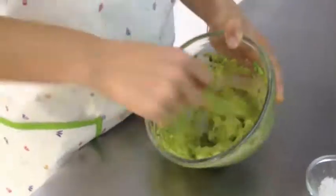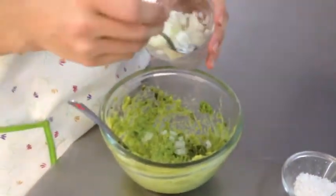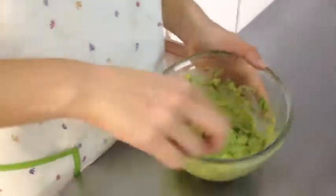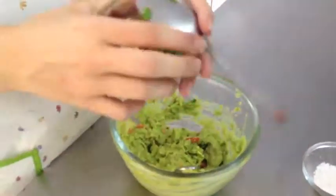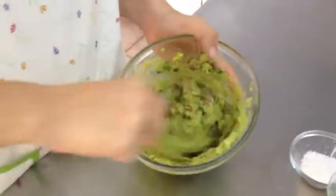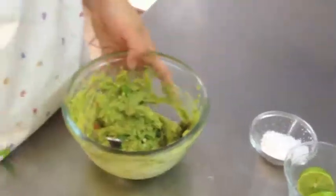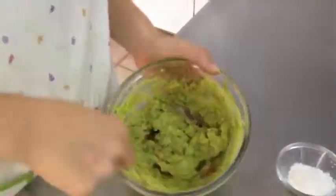We'll begin crushing them using a fork. Mix well. Once this is done, you may incorporate one tablespoon of onion, two tablespoons of tomatoes, one tablespoon of coriander, and one teaspoon of green chili. Incorporate the mixture to give it a uniform appearance.